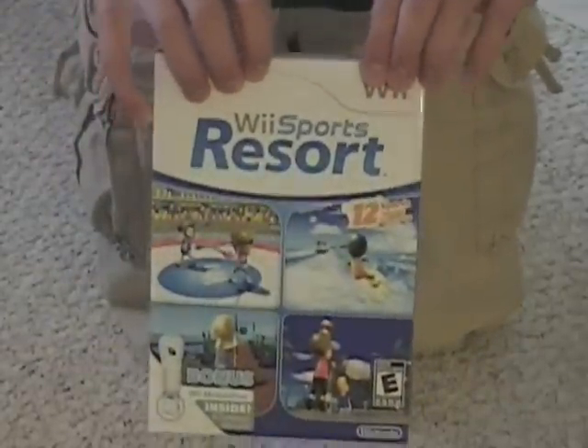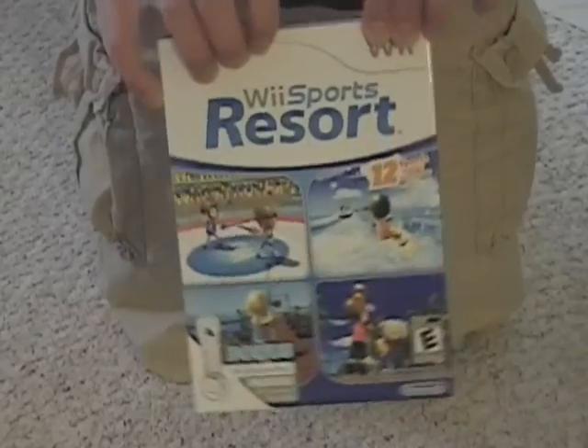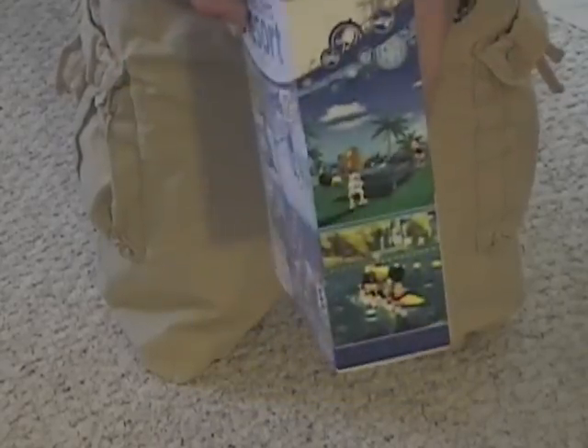Hey guys, Dash the Gamer here. I have a new camera angle for today because today I have a special unboxing. This morning I went to Target and picked up my pre-ordered copy of Wii Sports Resort. It's awesome. So I'm just going to show you guys the box here.